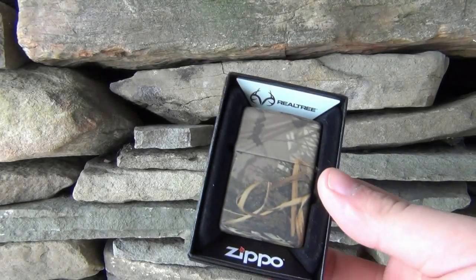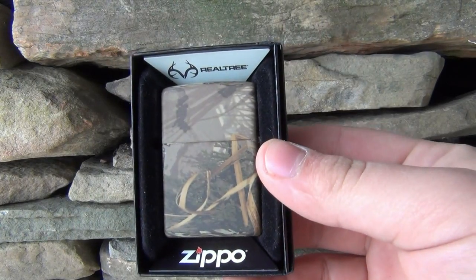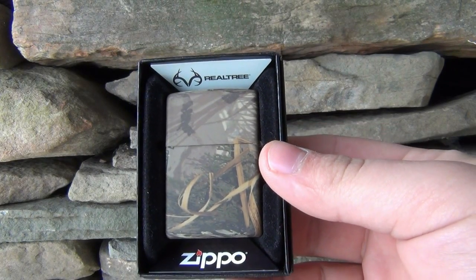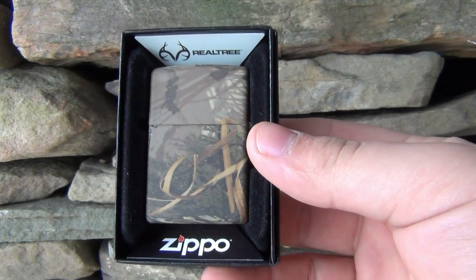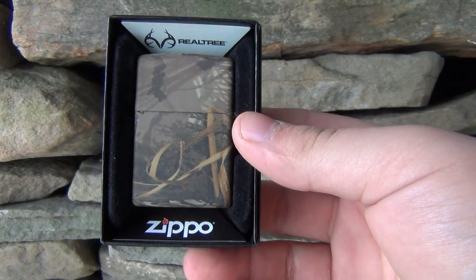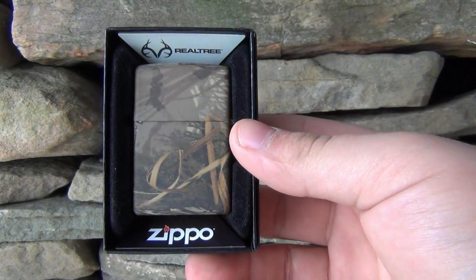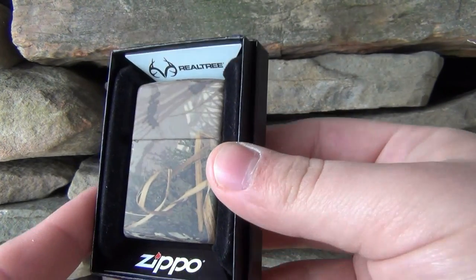What's up guys, doing a Zippo review. In a Zippo review there's not a whole lot to say, so basically I'm just going to show you the lighter and talk about it a little bit. What's really different between most Zippos is the finish — occasionally you'll find other little details worth noting, but today we're looking at this one. This is a Real Tree pattern Zippo.